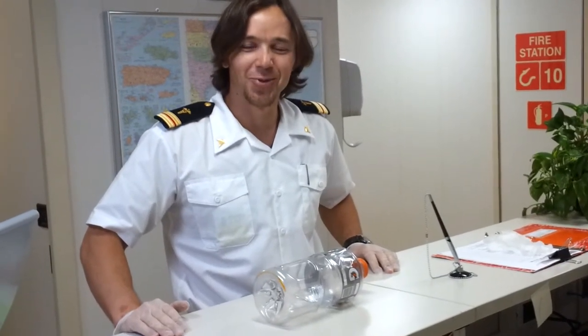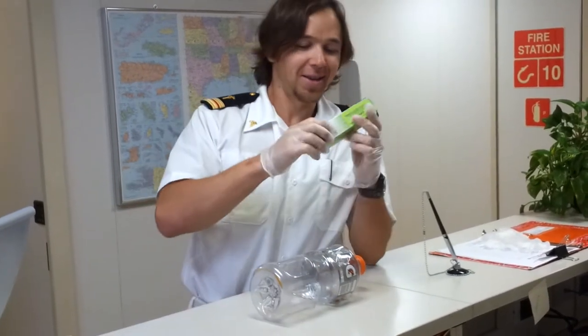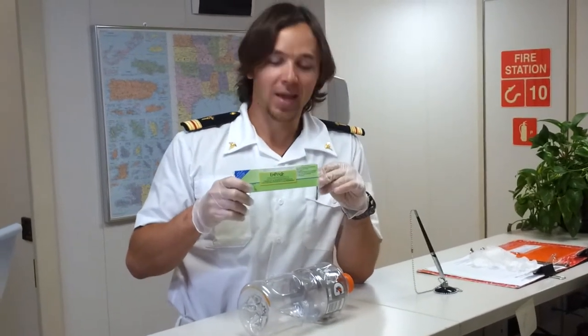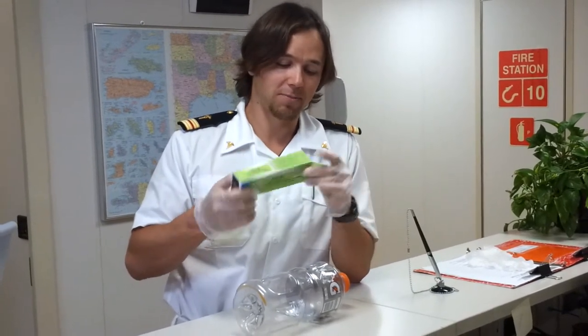Good evening guys. Today we're going to do a presentation on EpiPen. EpiPen is the epinephrine syringe used for self-administration. Just to give you an idea of how this pen actually works.